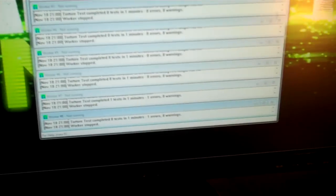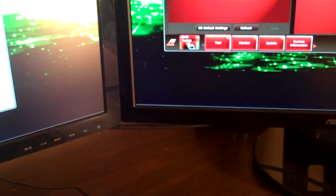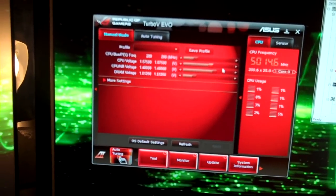And it just stopped. God damn it. Well, it held for 2 minutes there. As soon as I upped the voltage to 1.75, but I do not think that I'm going to go any higher than that.